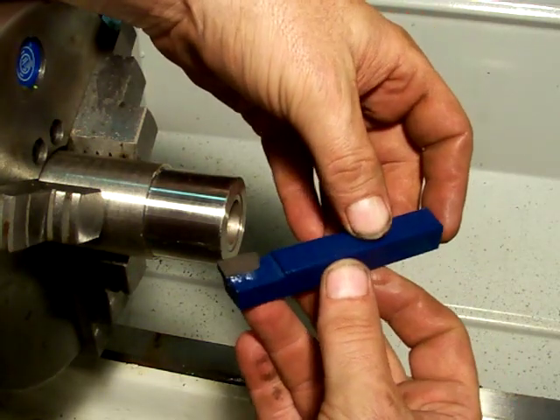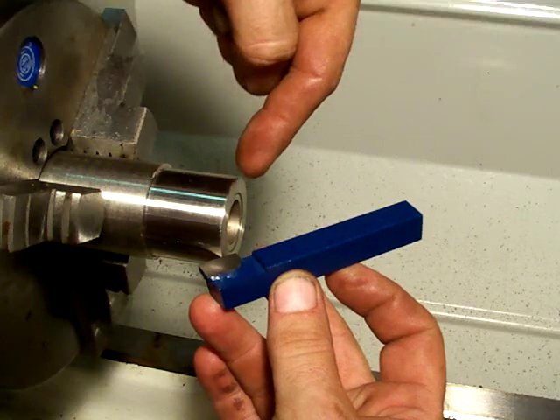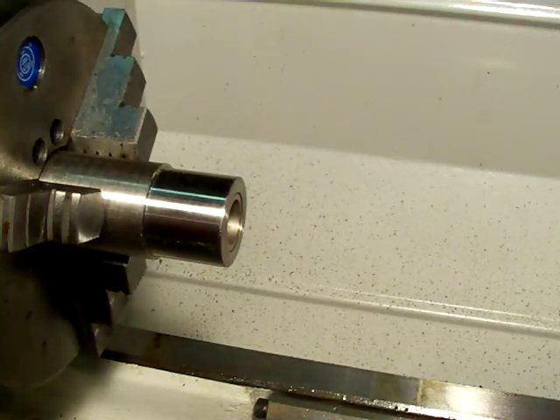This tool will also, if you turn it around this way, work as a chamfering tool to chamfer outside diameters. And it'll also do what I call a back face cut. Let me put another part in here and show you what I'm talking about.